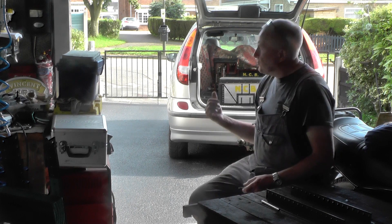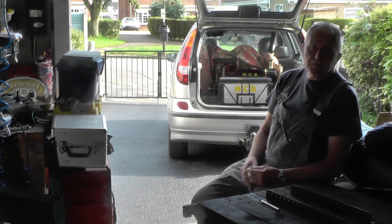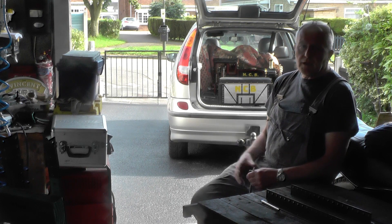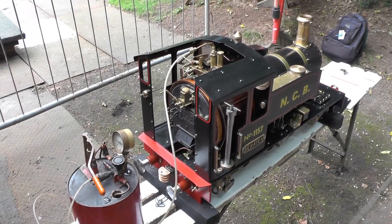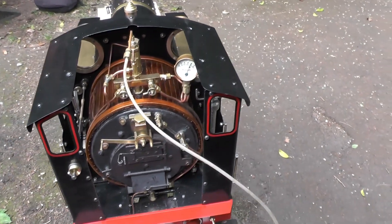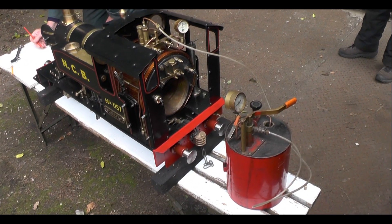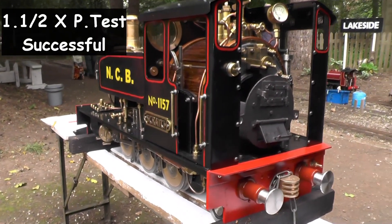Hey up everybody. I've just loaded my loco up in the car with all the paraphernalia that's got to go with it for its first official steam test and one and a half times pressure test. So I'm just about to set off and I'll keep you updated on this. I'm going to go ahead now and steam it all.